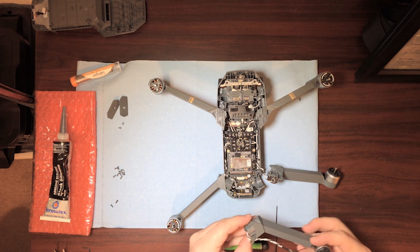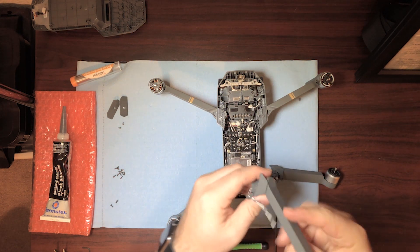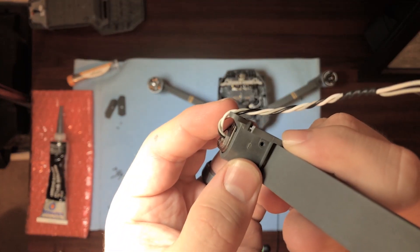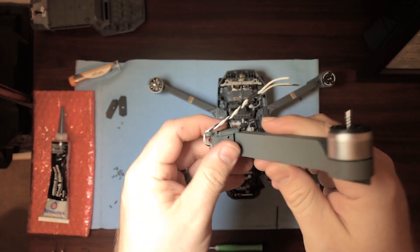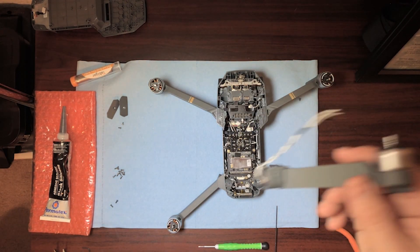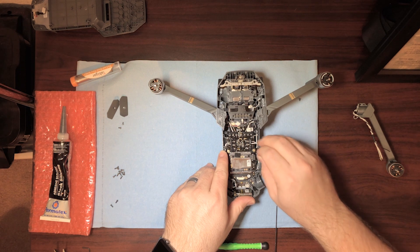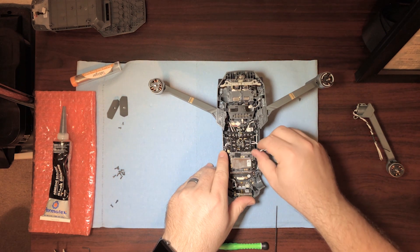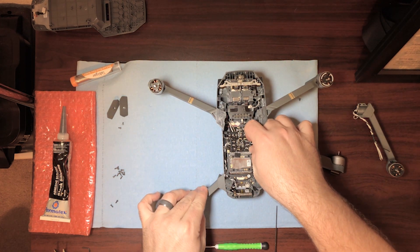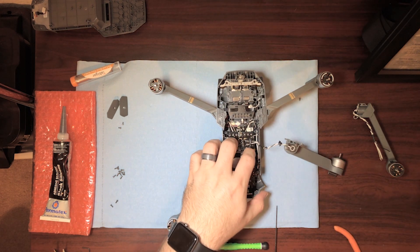Here's the new arm. As I mentioned in the other video, the reason I'm replacing these is because the impact caused this little tab right here to crack, so the arms are actually able to bend up further than they were supposed to, throwing off the axis of the propellers a little bit. You can watch my other video for more information on that issue. I'm going to pull this out carefully and go ahead and see if I can peel this silicone off — it might be on there pretty tight.